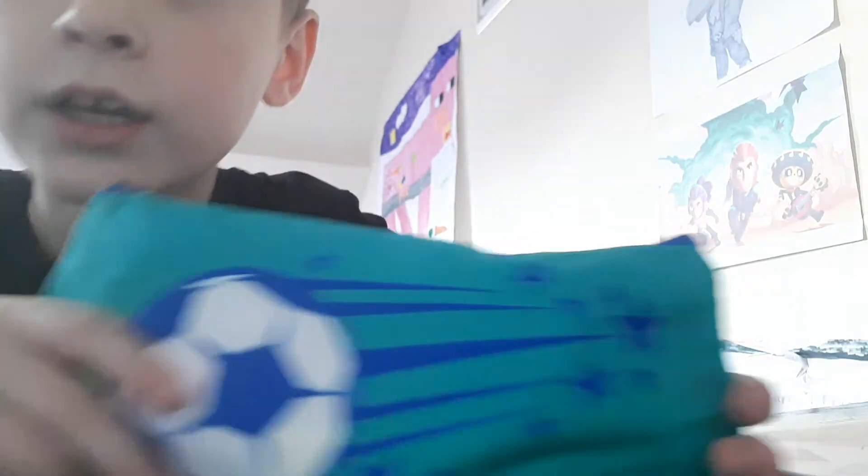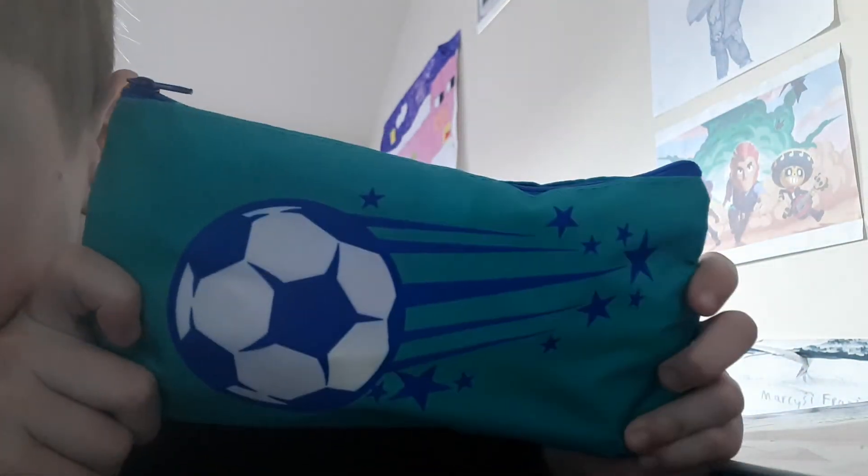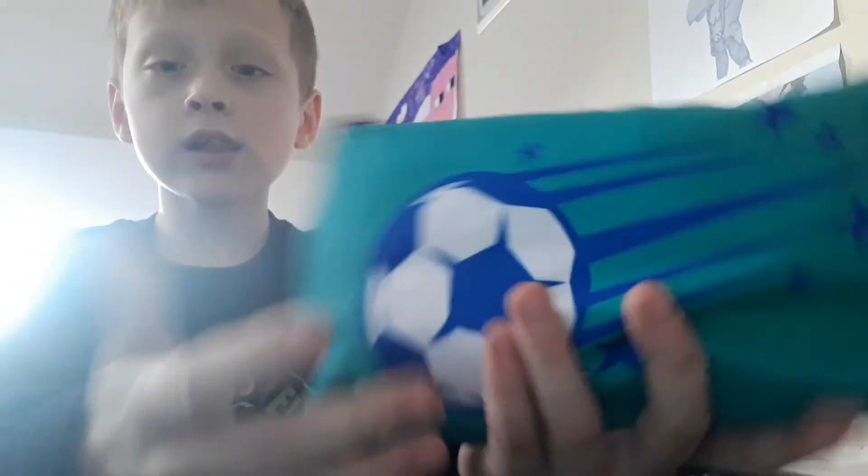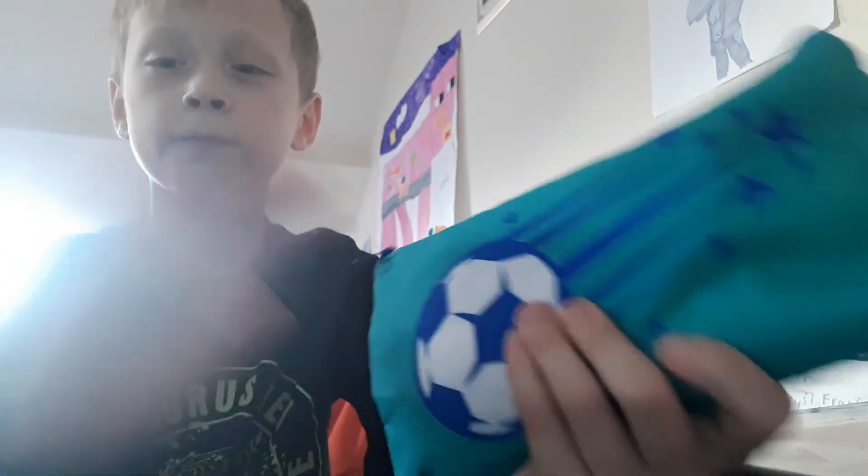Okay, so I finished. That's the pencil case — cool! It's small but I can fill the rest. Yeah, bye bye!